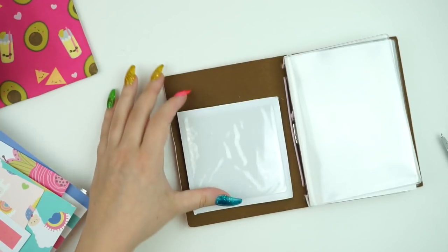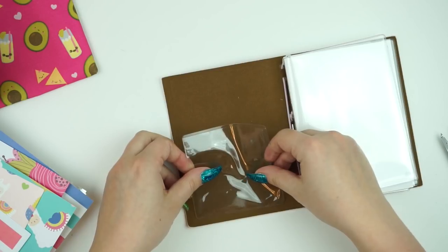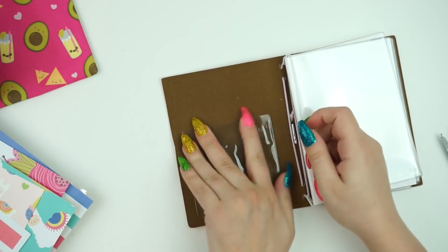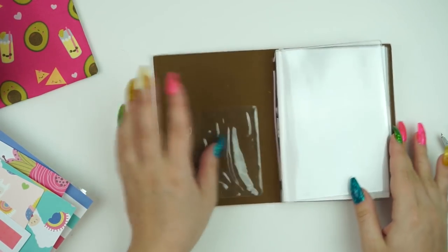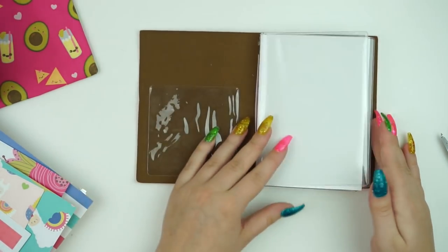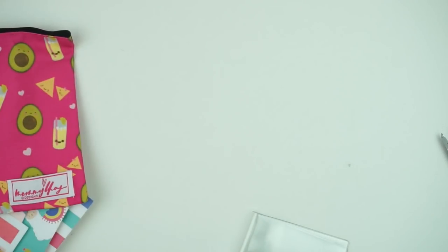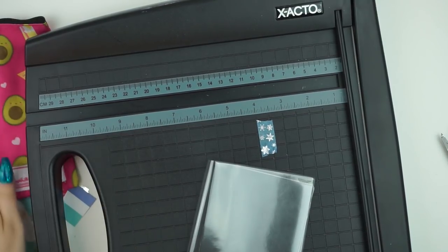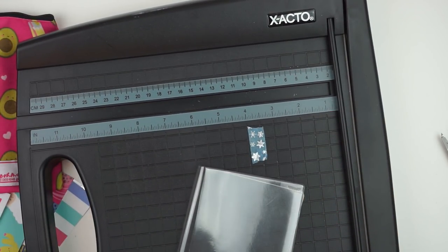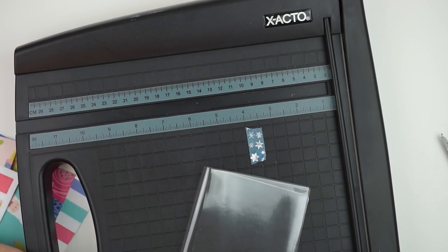I wanted to go ahead and put one of these in. I don't know if I'm going to put another one in the back, but maybe I will. So I'm going to stick this right in the front to use as a little pocket for decoration, or obviously you can use it functionally. Now what I'm going to do — which seems a little counterproductive — is I'm going to pull one of these out and put it aside. So I'm going to grab my paper cutter, which is a gigantic exacto one. I like having the numbers here, and I have room, so it works.